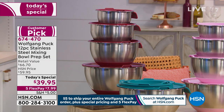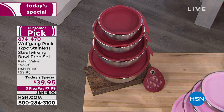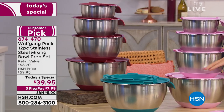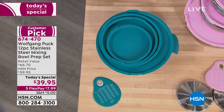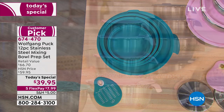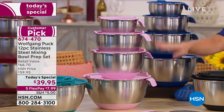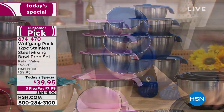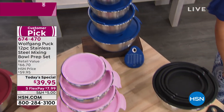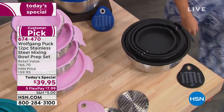Beautiful colors to choose from. That's the red you're seeing on your screen, in front of that is the turquoise. This is a perfect illustration of how easily you can nest these right into your counter. Check out the pink — how beautiful. If there's someone who loves to bake in your life, what a great gift this would be. In the back we have the blue, and in the front we have the black. We love stainless steel — it's got all the measurements on the bowl as well.